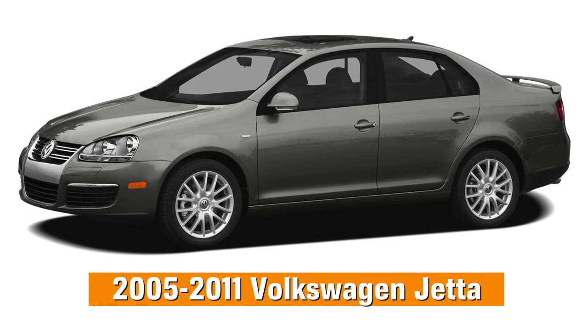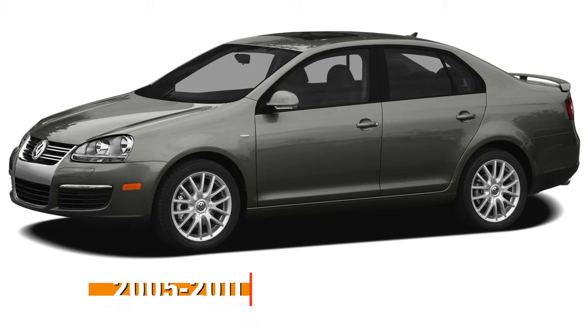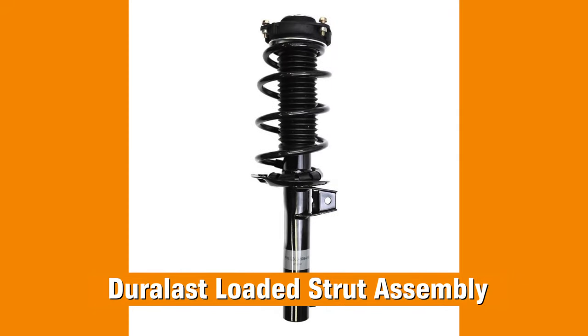This video shows how to complete a suspension job on a 2008 Volkswagen Jetta. We'll install shocks in the rear, but in the front we're going to install these Duralast loaded strut assemblies for a faster install and better ride control.